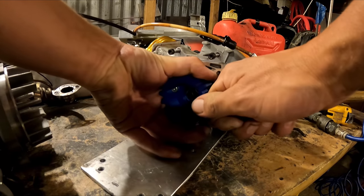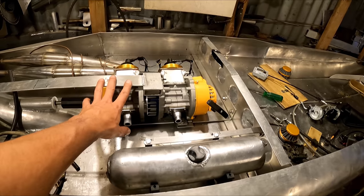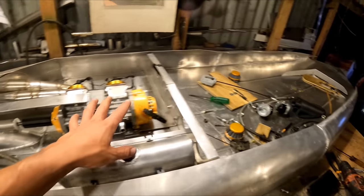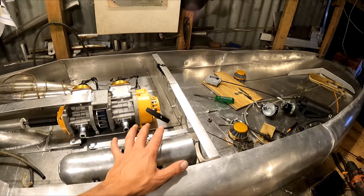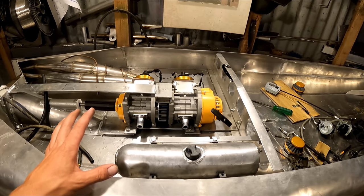The new coupling is in. I've got the two motors back in here. I need to start finalising everything — I'll start securing stuff probably before I do the next test, because everything's always just shaking apart all the time.